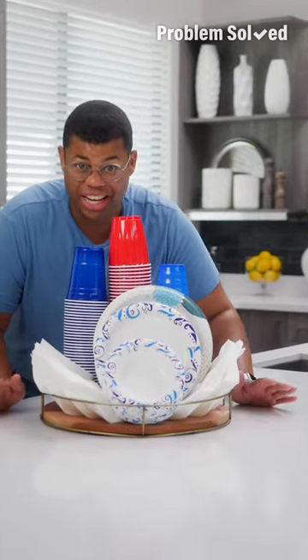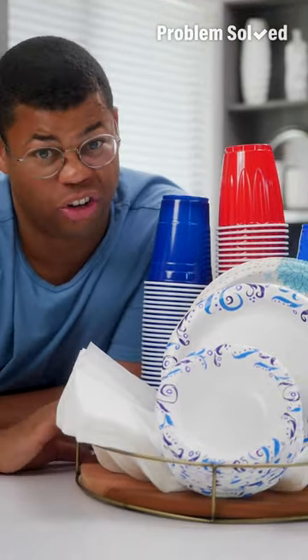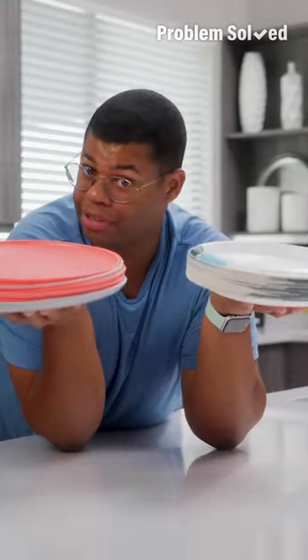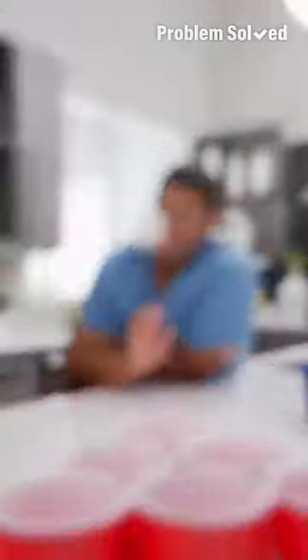Throwing a party and entertaining can come with a whole lot of waste. Having everything disposable may be convenient, but this is already just all trash. Even the best ragers are not worth the waste. Instead of plate waste, just throw reusables in the dishwasher. Choose cloth napkins or bandanas — those can go right into the laundry. And the best swap you can make is your cups.